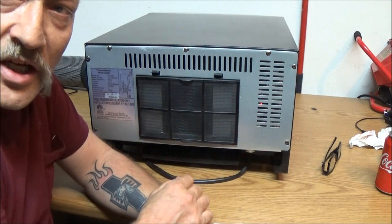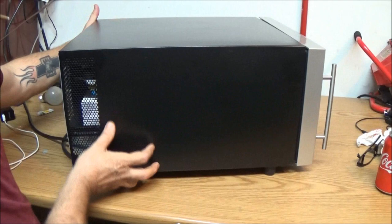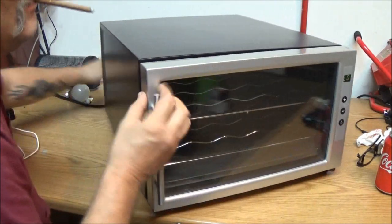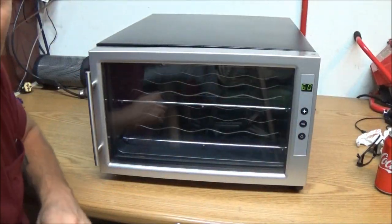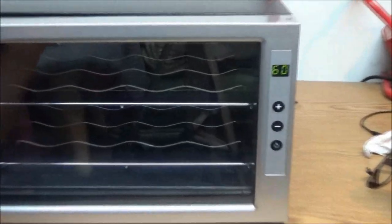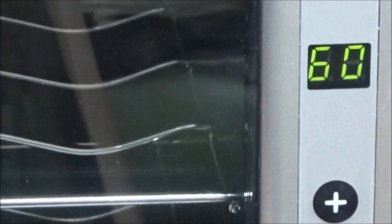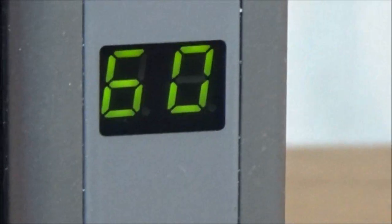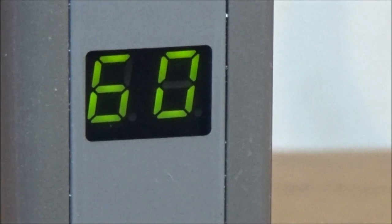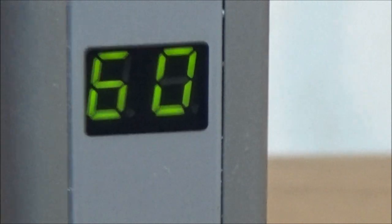Let me show you a couple other things to check if yours is not cooling right. Let's turn this around. We're already down to 60 degrees — it's dropped about 12 degrees already.